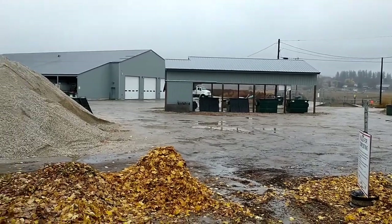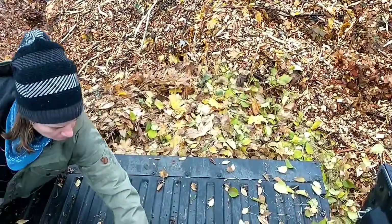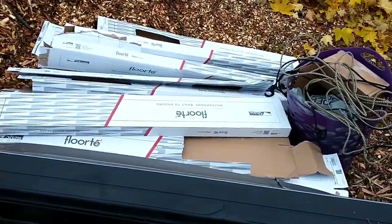We're at the local transfer facility and realizing that while they do take leaf debris, they don't take boxes, so we're going to be bringing those to the dump.